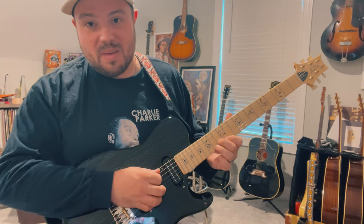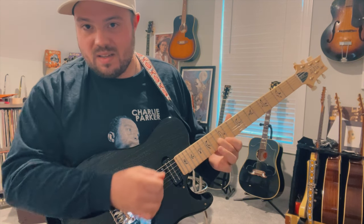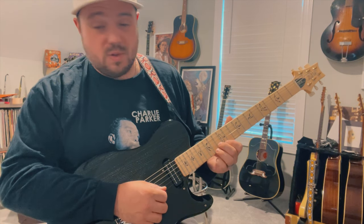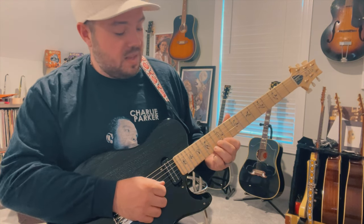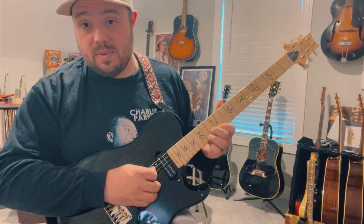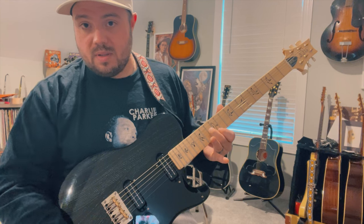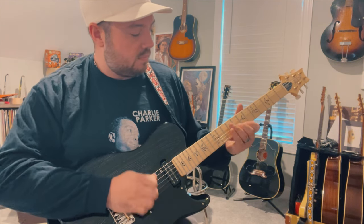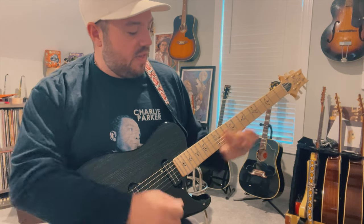You're bending up and pulling off at the same time on the first string. What I'm doing is pulling off from the 14th fret to the 12th fret on the first string, and then bending up on the 13th fret while hitting the open A note — that's what kicks the whole lick off.